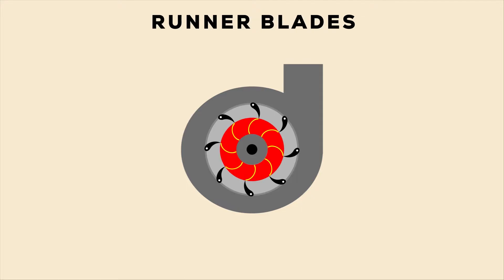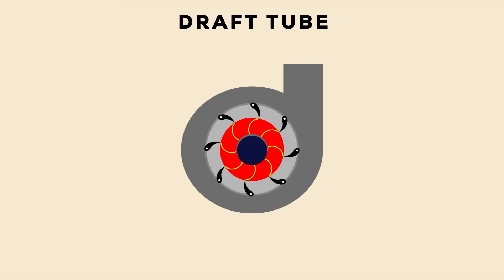Runner Blades. Runner blades are the heart of any Francis Turbine. These are the centers where the fluid strikes and the tangential force of the impact causes the shaft of the turbine to rotate, producing torque.